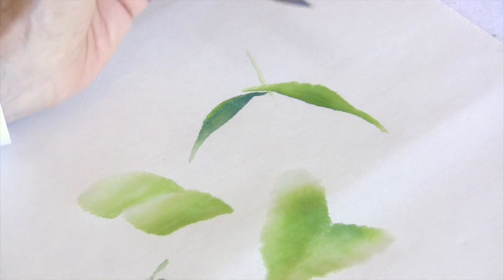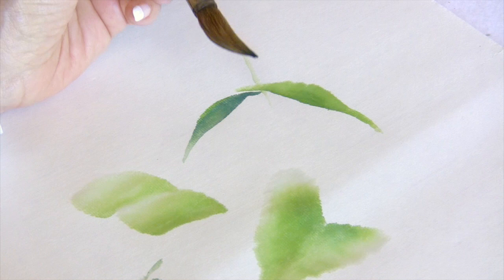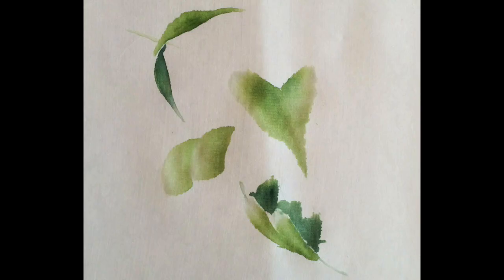These are the major strokes for doing most leaves. But if you're having a problem painting any leaf, let me know and I'd love to do a demonstration for you. That's all for today. Bye now.